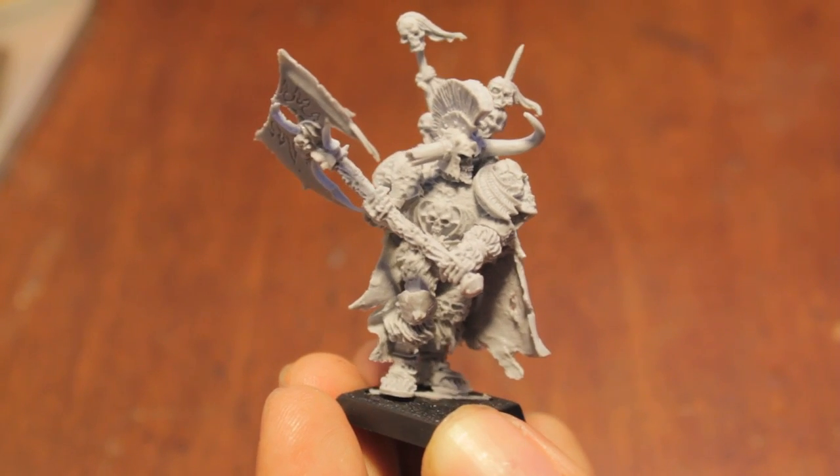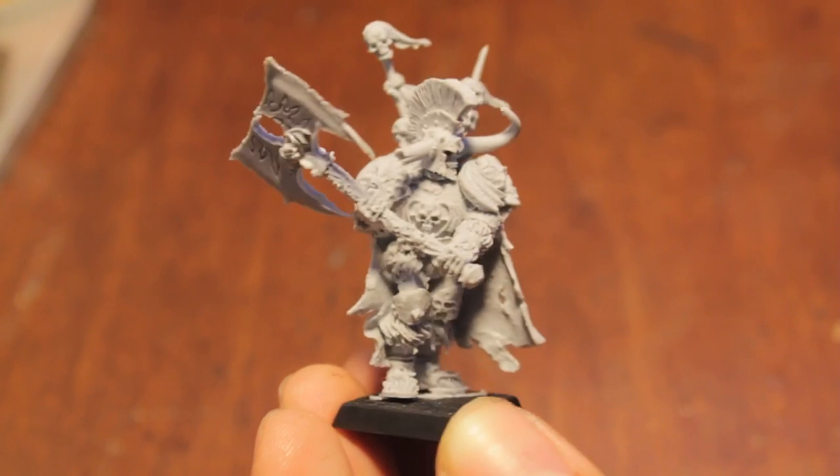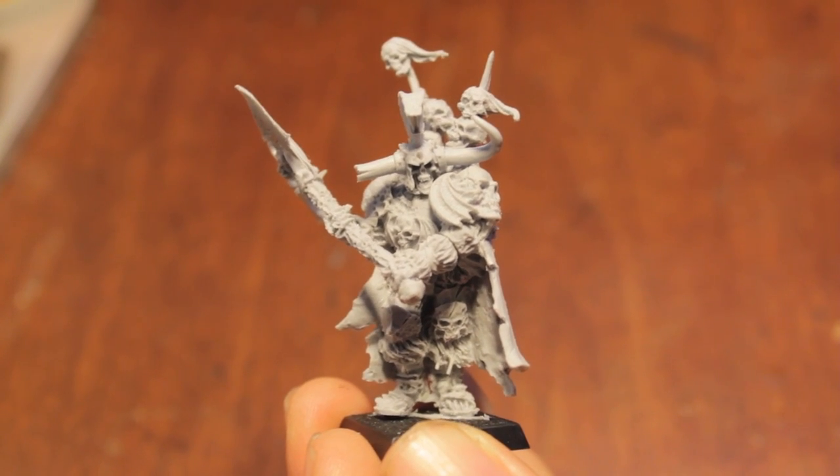This was my review and unboxing for Krell, the Lord of Undeath. I hope you've enjoyed it and we'll see you in the next video.